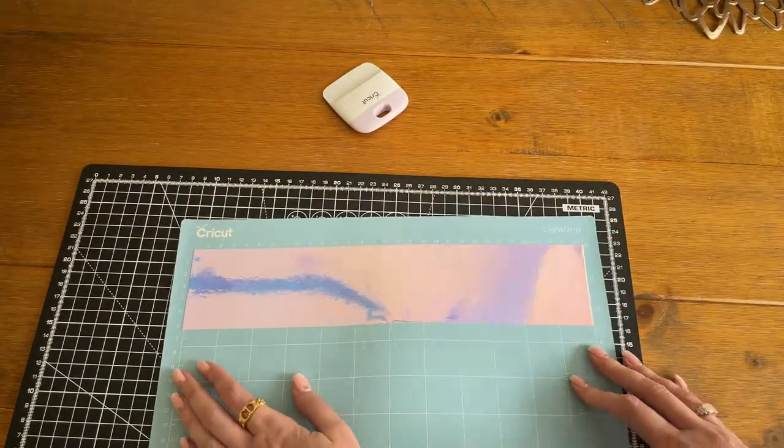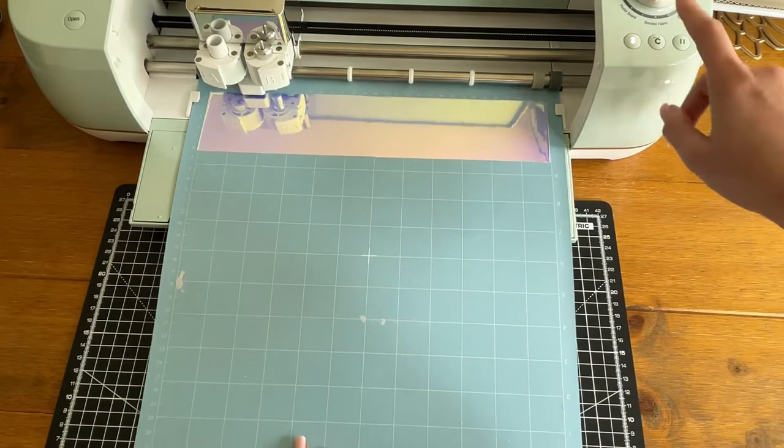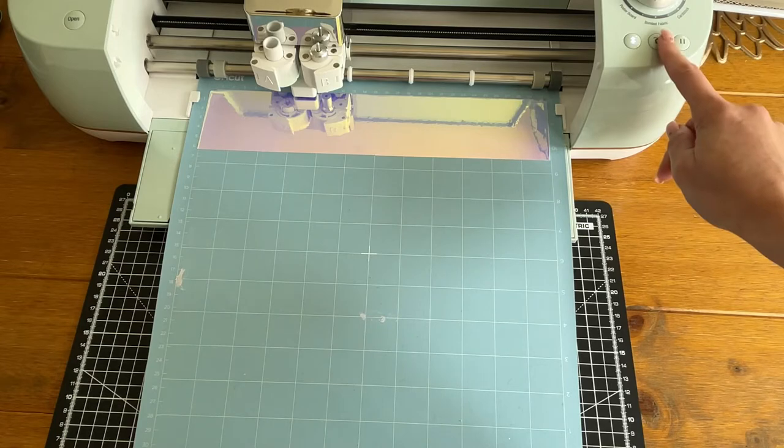I probably need to buy a proper roller because all I've got is this tool here and it's already a little bit damaged. I basically just use it to press down the vinyl as much as possible, avoiding the damaged part. This just gets out any air gaps and ensures the cutter can use as much pressure as possible. Then we bring the machine in, get it set, and press go.